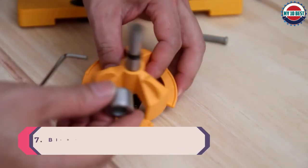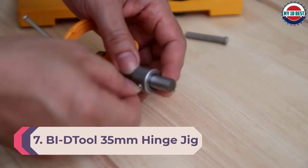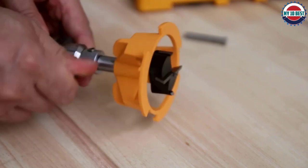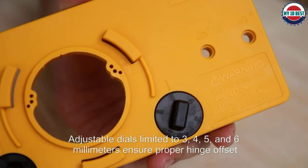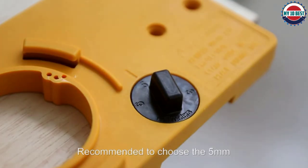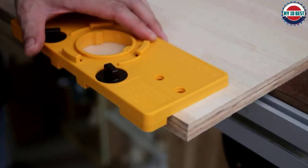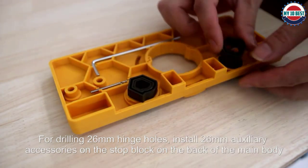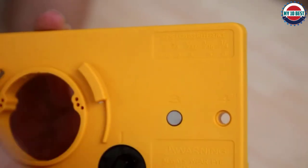Number 7: Bid Tool 35 millimeters hinge jig. There are a number of cabinet hinge jigs that mimic the high quality Kreg model. The Bid Tool has a few features that set it apart from many low-cost rivals — it is made from engineered plastic, a synthetic resin noted for increased durability. Cams provide the usual offsets at 3mm, 4mm, 5mm, and 6mm, and there's a depth stop so the jig can be used for framed and frameless doors.